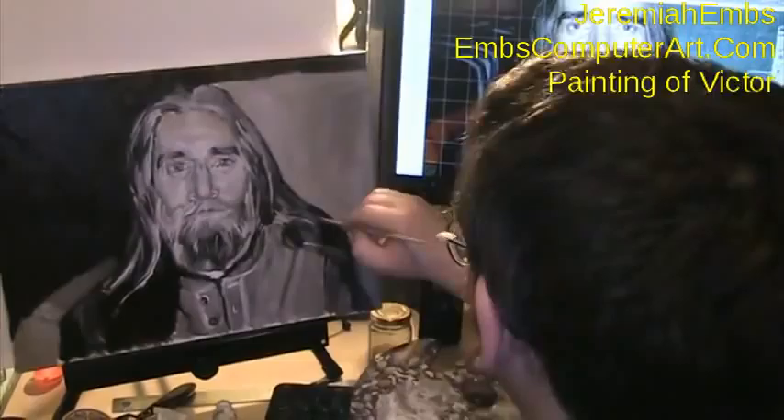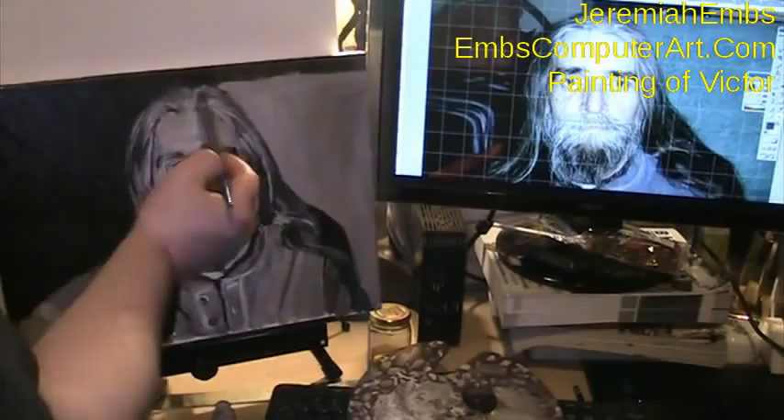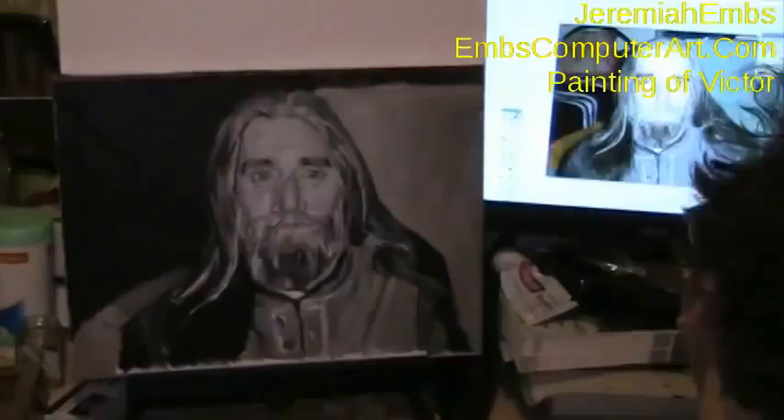Still working on the underpainting — this is still the grisaille underpainting. I haven't applied any additional colors, just raw umber, very dark shade with white where I need it. Most of the grisaille looks like it's done at this point, and now I can start applying a little color.